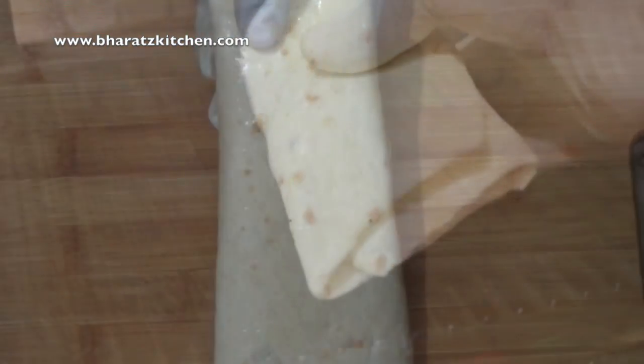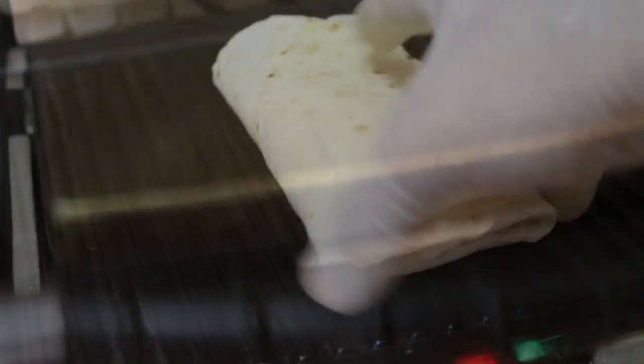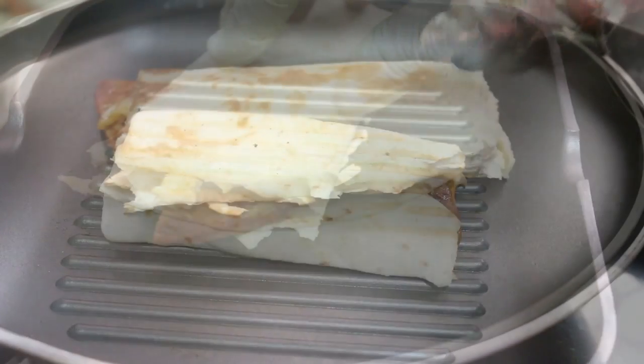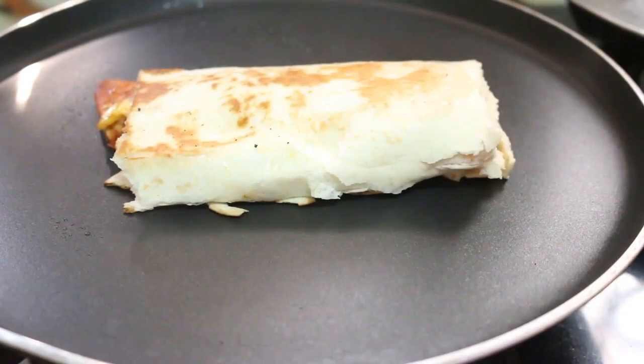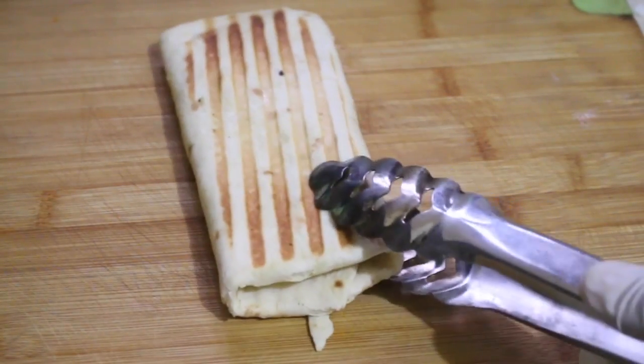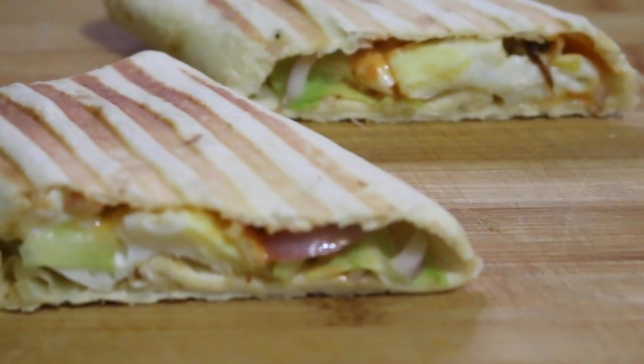Then it goes into a very hot panini press for about a minute. You can use a pan as well if you don't have a panini press, and you'll get this result.